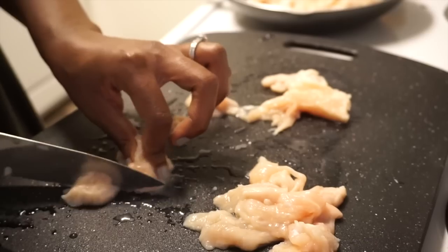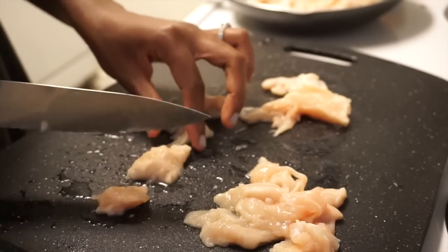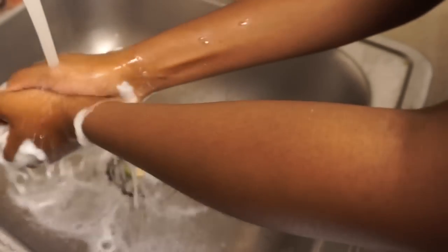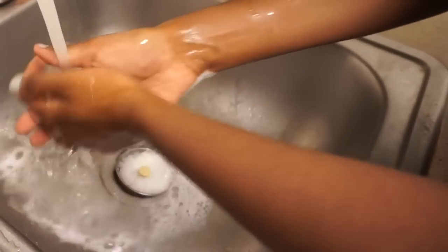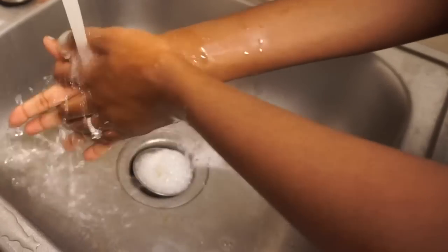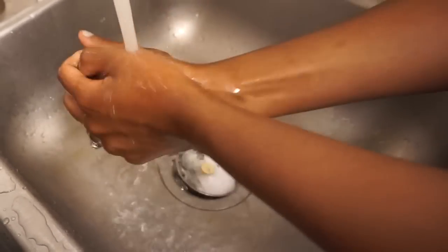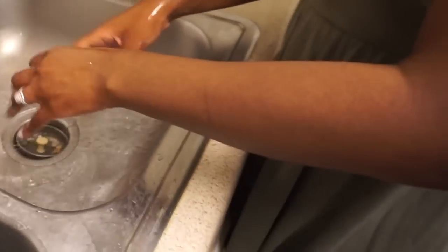Some of y'all are probably going to be like, girl, you're throwing away pretty good chicken. I know. Whenever I get done handling the raw chicken, I immediately have to wash my hands. I don't want to spread salmonella around my kitchen. I'm going to show you the next step while Babe takes over cutting the last piece of chicken because he feels like I cut all the meat away.